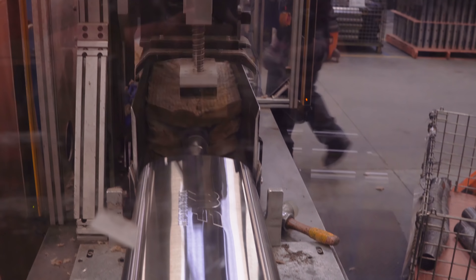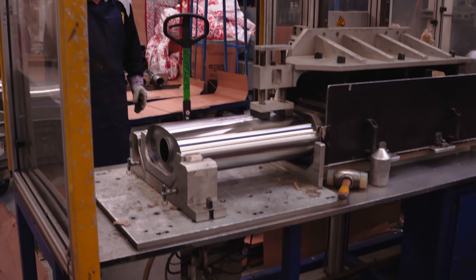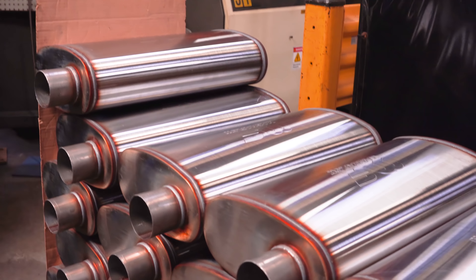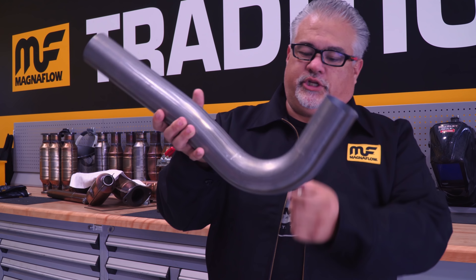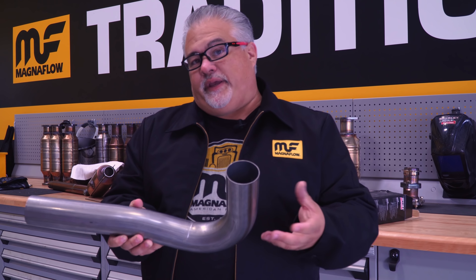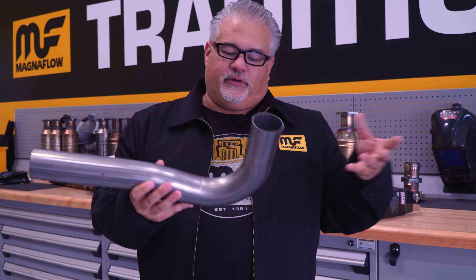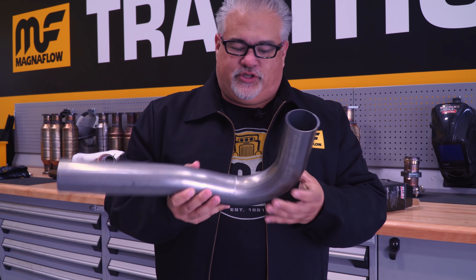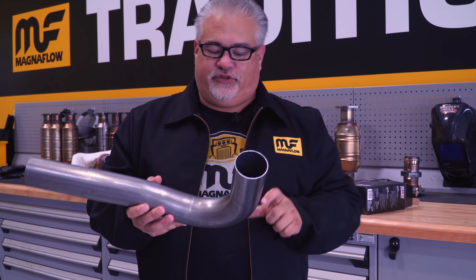One of the advantages is that we build exhaust systems for every application from the 1930s up. That gives us a lot of information about what the average builder is going to need, and we've put together a kit that allows them to do the same kind of work that we do in-house here — on their own, at home in their shop or even a muffler shop.